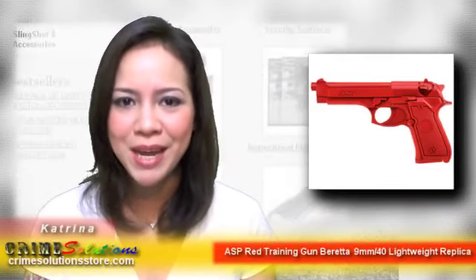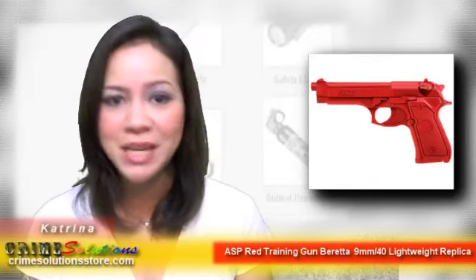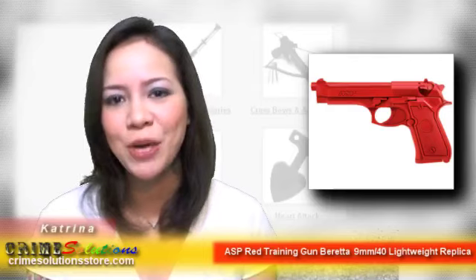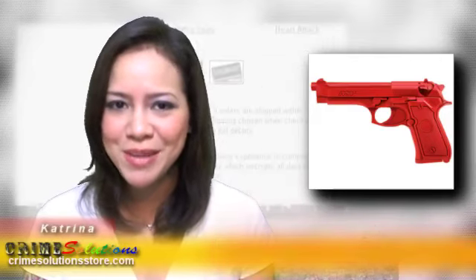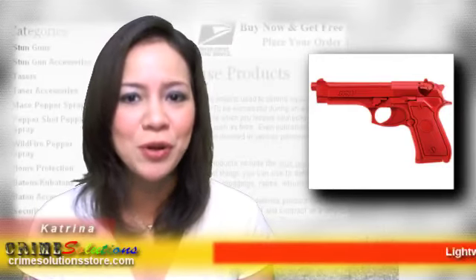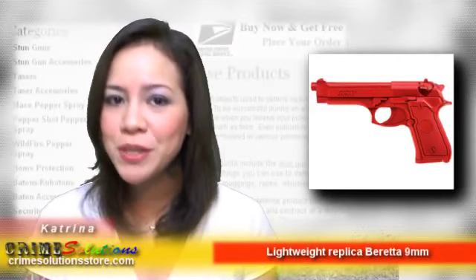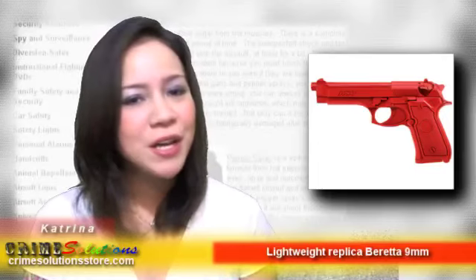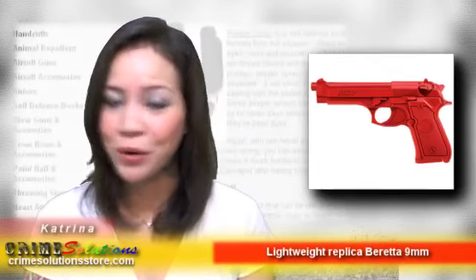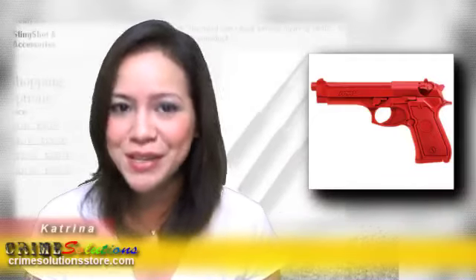The ASP Red Training Gun Beretta 9mm 4T Lightweight Replica is a lightweight replica made from solid silicone or epoxy resin. This material is very tough so that you can train with ease and at the same time will cope with your training needs. I believe you've always wanted to safely train yourself so that you can unleash the full potential when you use your Beretta 9mm. Now is the perfect time to do it.